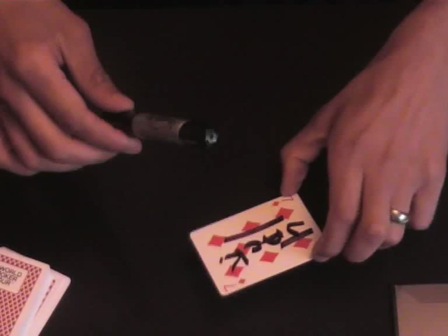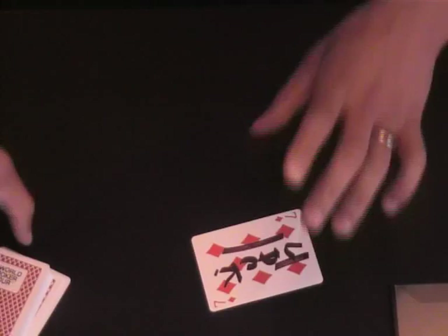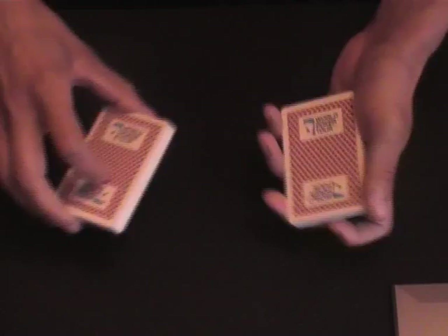You hand the pen to spectator number two, which would be Jill. Obviously you're holding the cards all the time, so you give the cards a couple of cuts. When you're good and ready, say to Jack, place your card about halfway in the deck — about there. He places the rest of the cards on top, and you give the cards a couple of cuts and a couple of riffles.